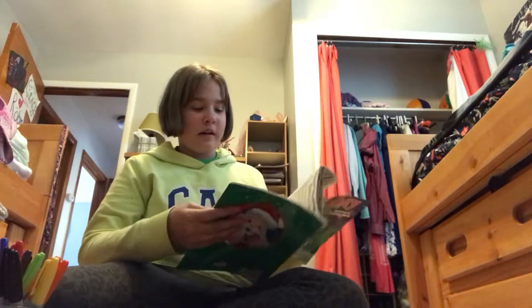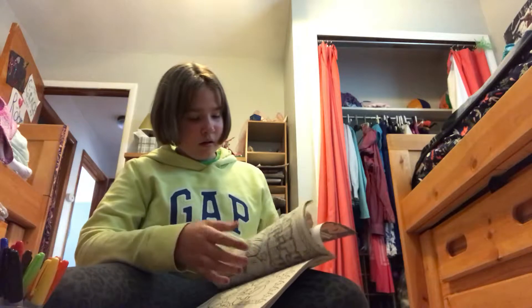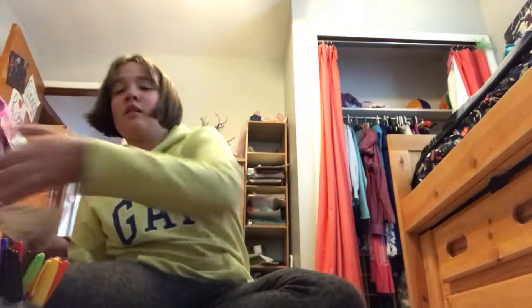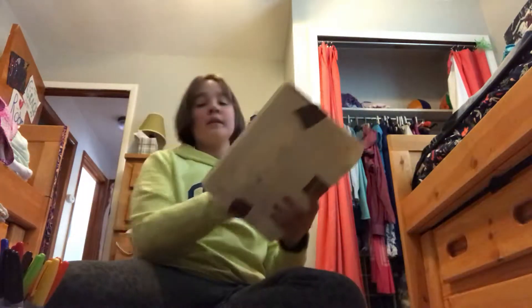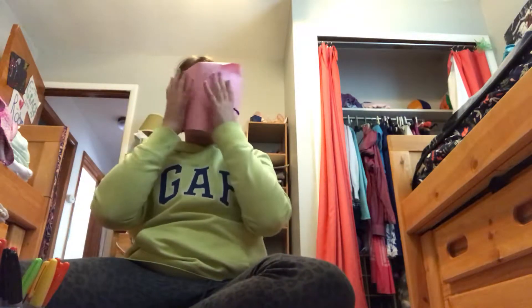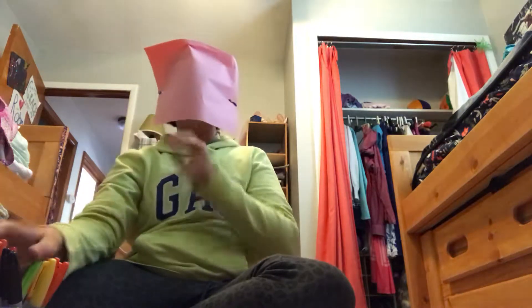So now let's choose a picture. Okay, so I chose this one — it says Happy Holidays. Now I am going to find my blindfold. Here we are. I'm going to put it on.